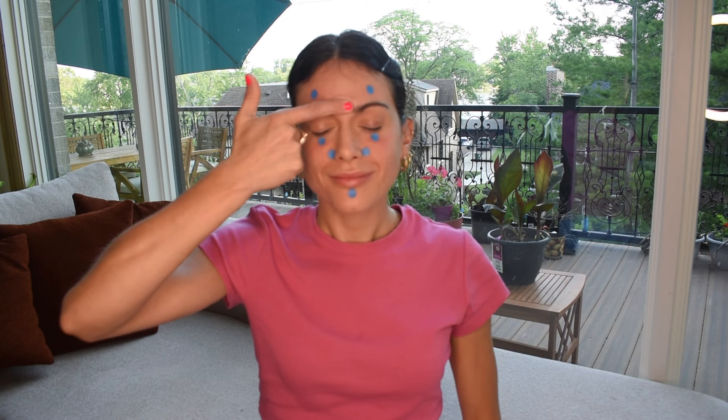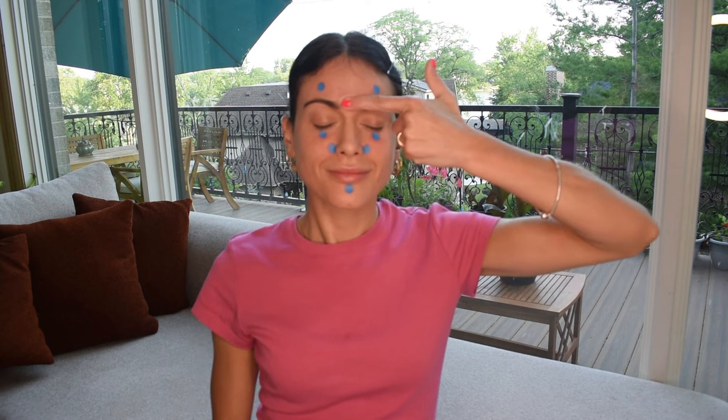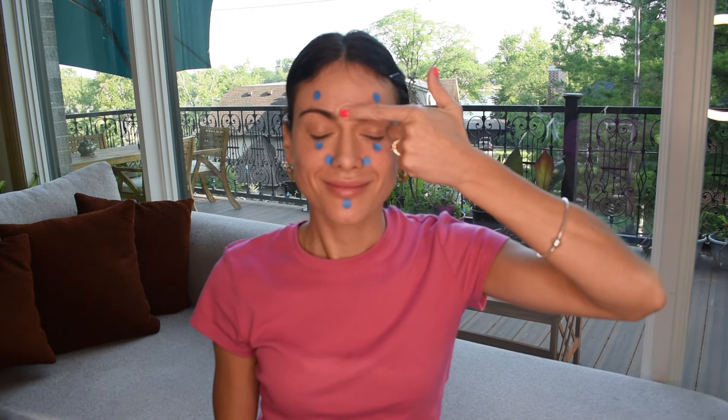Inhale, exhale, and move to your third eye, also known as Ying Tang. It is located in between your two eyebrows. The benefits of this point are that it relaxes the procerus muscle, releasing tension and reducing frown lines. It also helps to increase circulation, especially around your eyes.